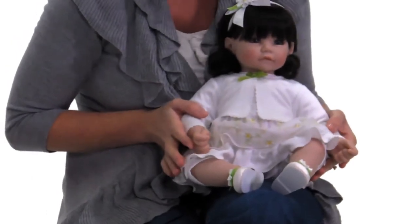All Adore Baby dolls are handmade, and this doll is ready to go in the garden and play with you. So are you ready? Let's play!